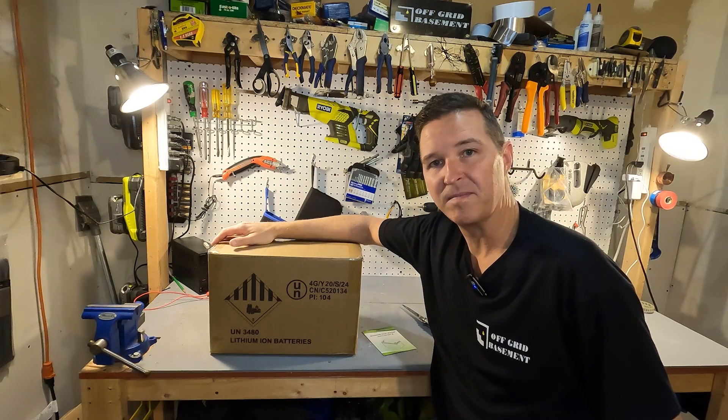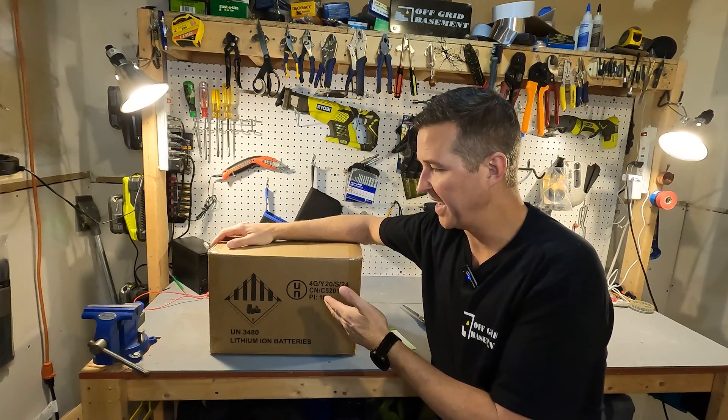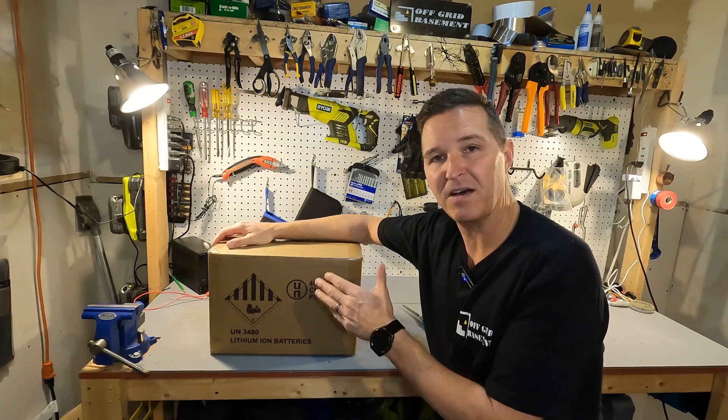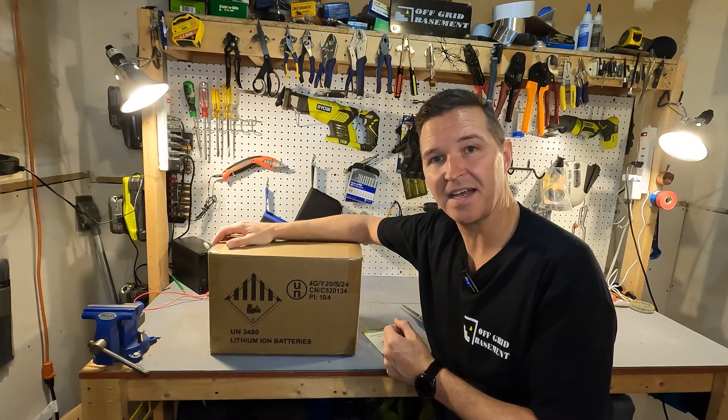Hello everyone and welcome back to the channel. Today we're going to be looking at a 12 volt 100 amp hour lithium iron phosphate battery from Elfhub. So let's go ahead and open it up and see what's inside.